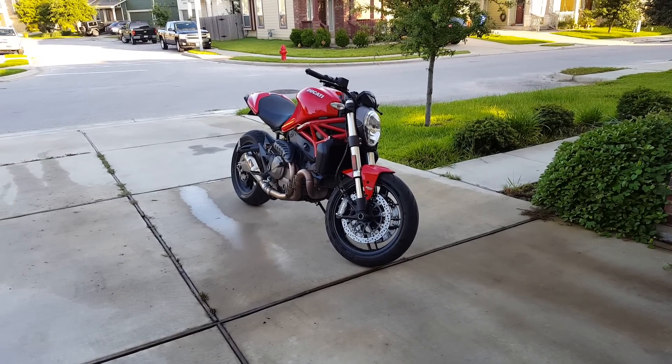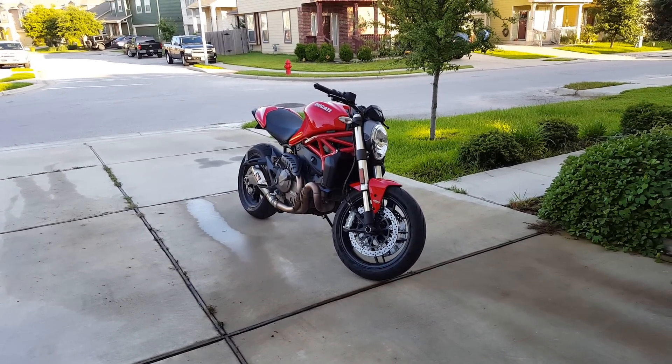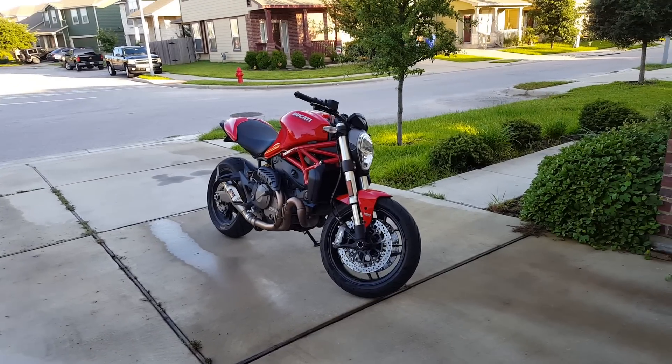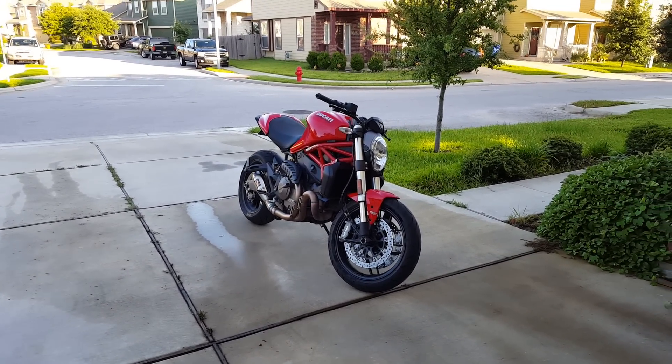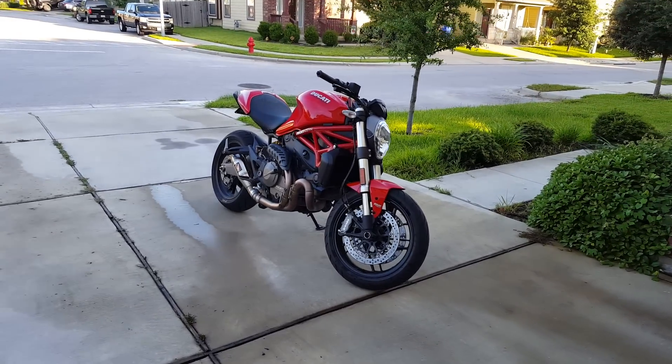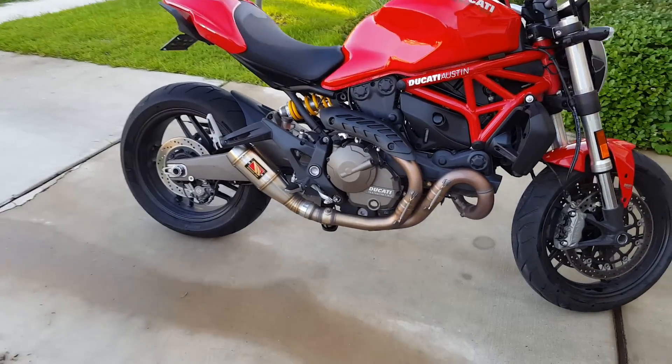This is Nathan here. I wanted to do something a little bit different today — just give you a little overview of my bike and what I've done to it. This is a Monster A21, it's a 2015 model, and the biggest change I've made is the Competition Works exhaust.